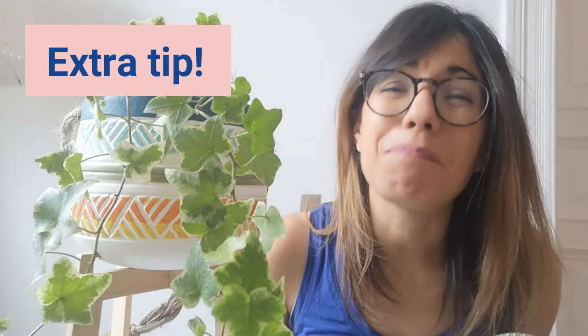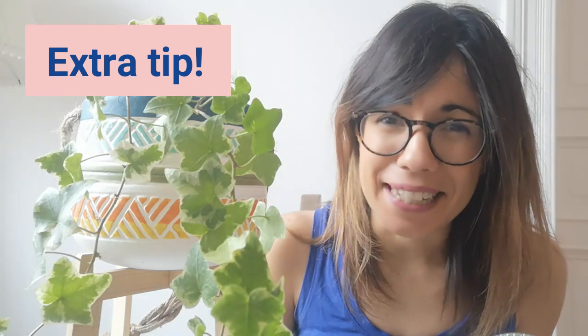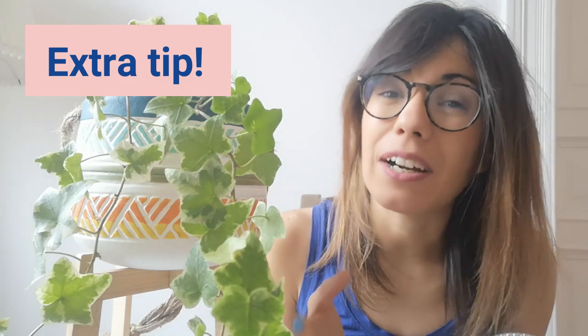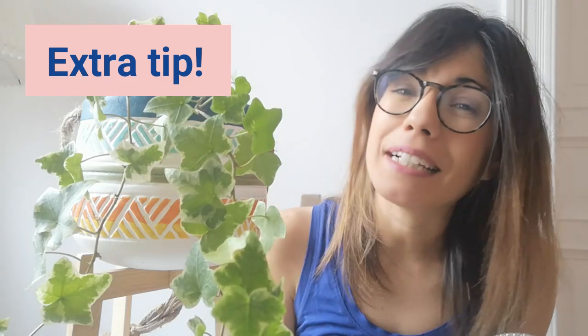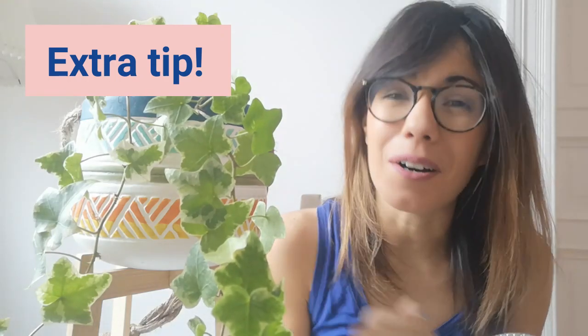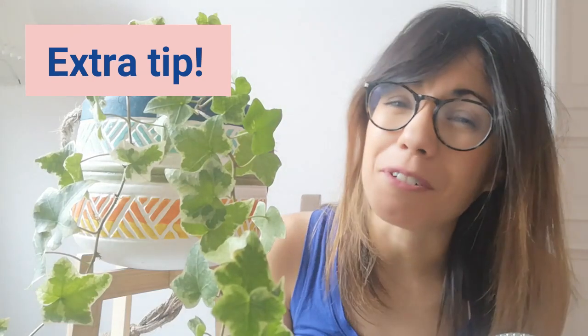This plant is perfect for sharing with your friends because propagation is very easy with this plant. All you have to do is cut the vines where you see that aerial roots are coming out. I love to propagate this plant in water because then you can see how the roots are growing underwater. I will make a video about this for you so you have all the information you need.